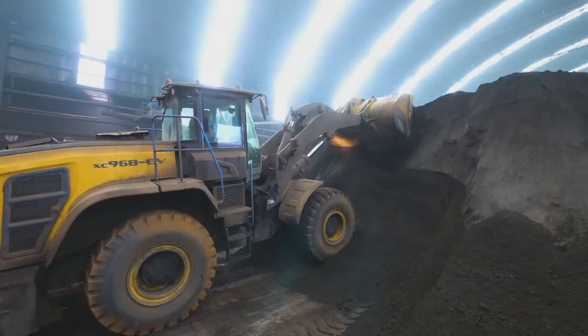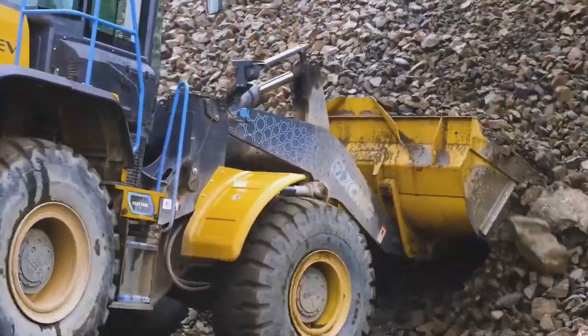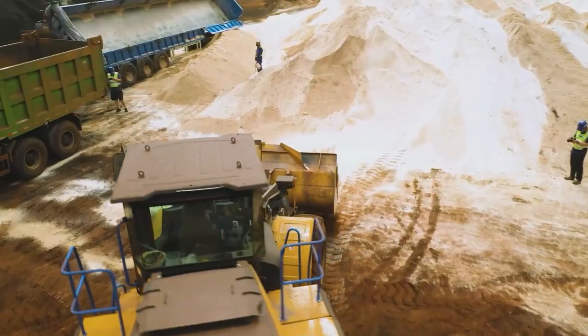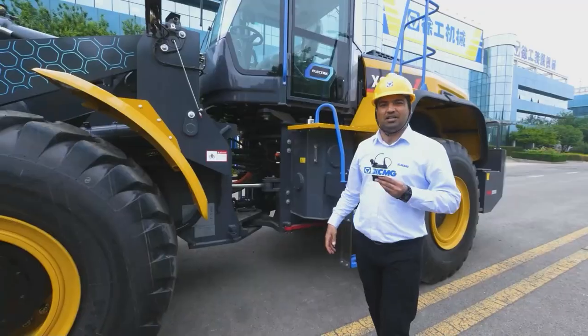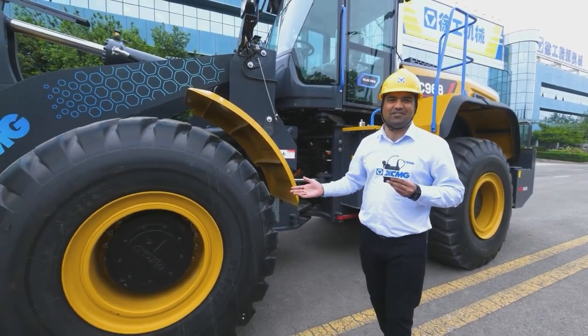Based on an average annual operating time of 3,000 hours, an electric loader could help you save 250,000 RMB per year, including savings on engine and transmission maintenance costs. The more time you use the machine, the more money you save.